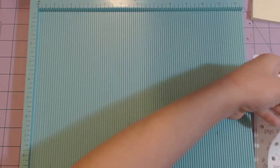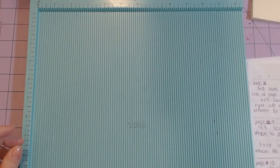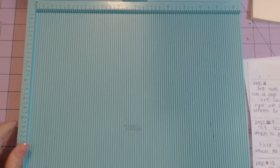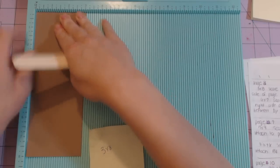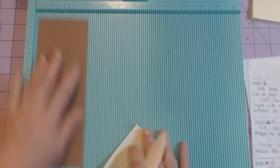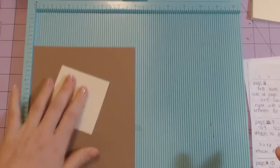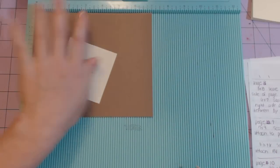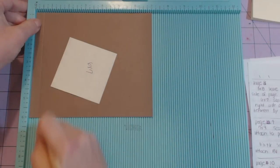Now we're on to page eight. You have the three by eight inch piece — stick it in with the three inches at the top and score at half an inch. Then the six by seven inch piece — stick it so the seven-inch side is at the top and score at half an inch.